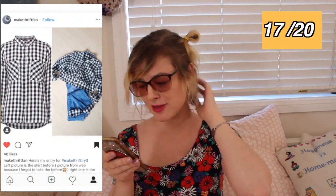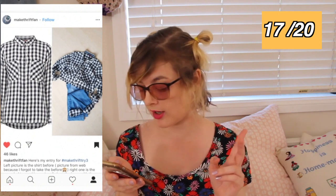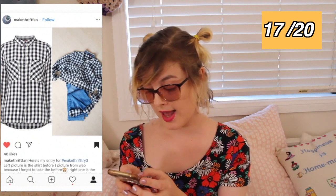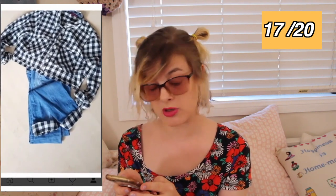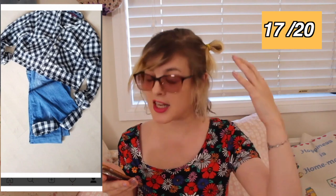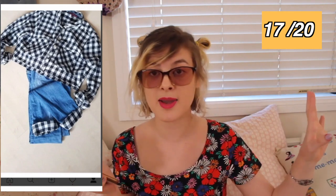This person's username is Make Thrift Fan — that's awesome! I really love what this person's done. They took a gingham shirt and a pair of old jeans, chopped the bottom of the gingham shirt, and made cute little cuffs on the bottom of their jeans. That is such a good way to give new life to a pair of old jeans — it is genius, I want to do that to a pair of jeans now. And you ended up with a cute crop top to wear with it as well, so win-win.